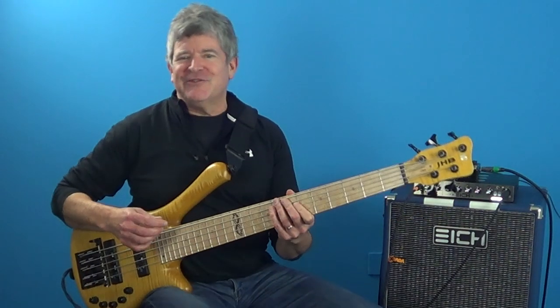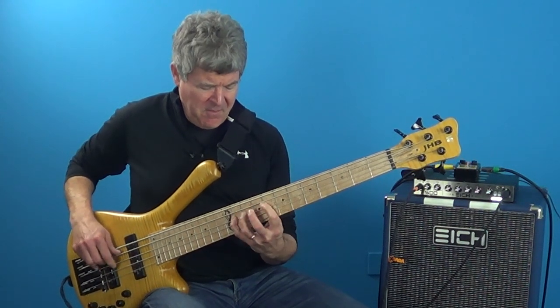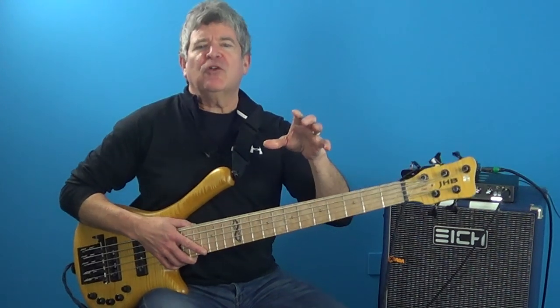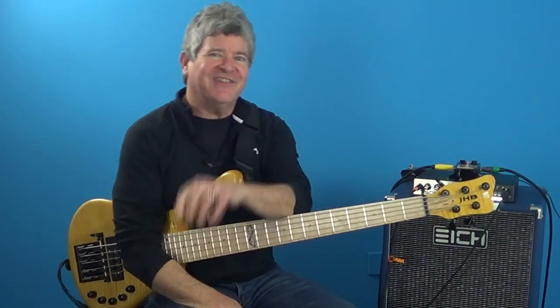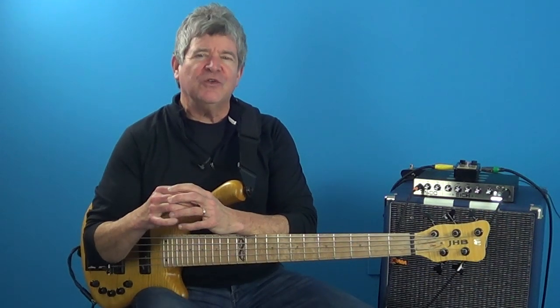So if we put these two patterns together, this is what we're going to have. And you could keep working this up and back down chromatically — this kind of puts a really cool drill together for you to practice. There are tons of ways to apply this over both moving chord changes and static chords.